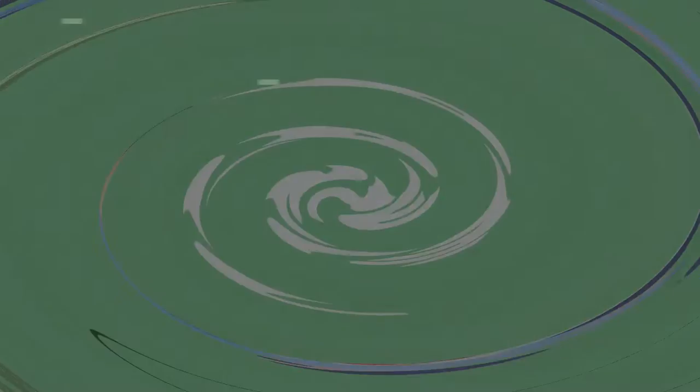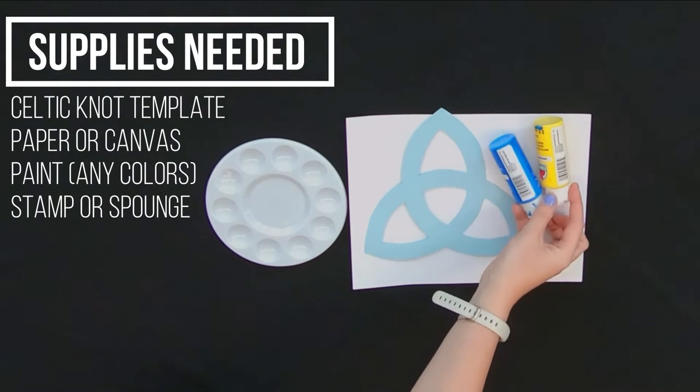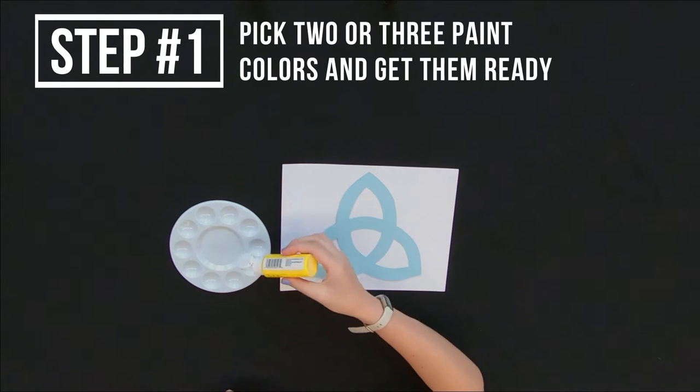Now let's get into the craft. Today we're going to be making a Celtic knot using paint and a stamper. You'll need a Celtic knot template, paper or canvas, paint in any colors you want, and a stamp.